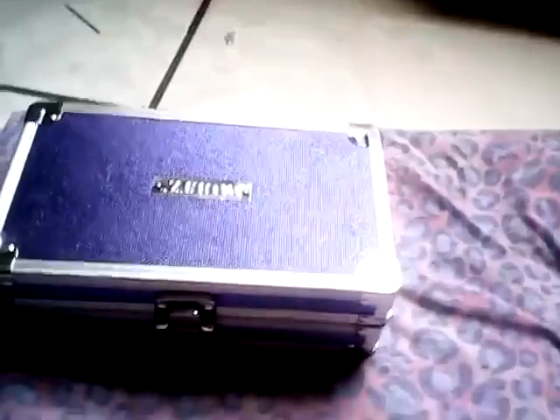Hi guys, today I'm going to do a video on what's in my pencil case — or pencil box. I don't say it's a pencil case or whatever. It's a vault pencil box.